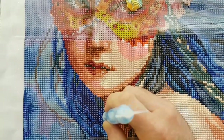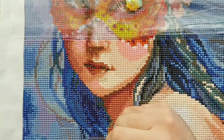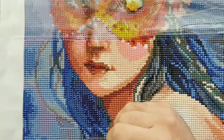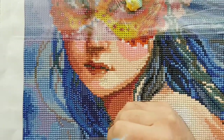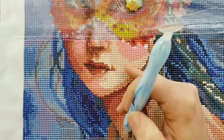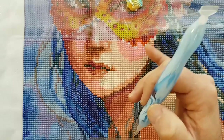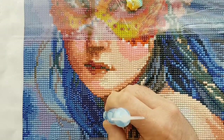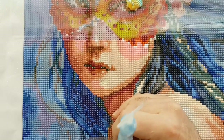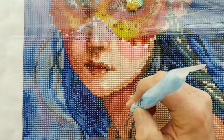Anyway, this is the woman's hair — just her various strands of hair here. Previously I filled in the vast majority of her face, like her skin, so yeah it looks pretty good. Just have to fill in the shadowing on her nose here.